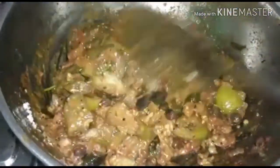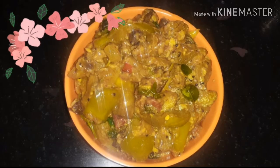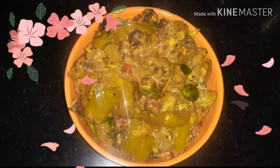See, our soup is very good. It's very good. You can try it.